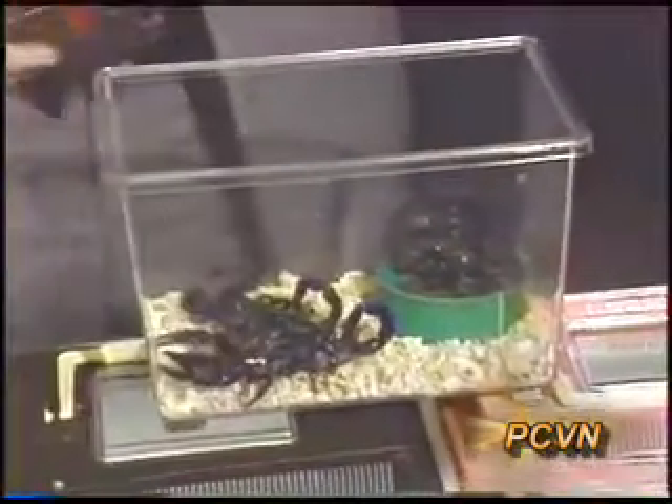Large scorpions are intriguing, and our segments with Steve Kutcher featured two unique examples of large scorpions. This is a scorpion in the genus Pandinus, and their claws are quite large.